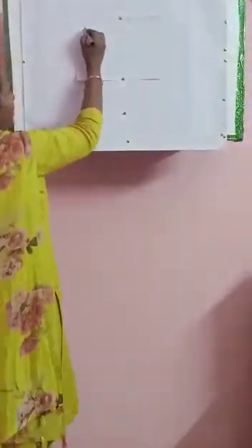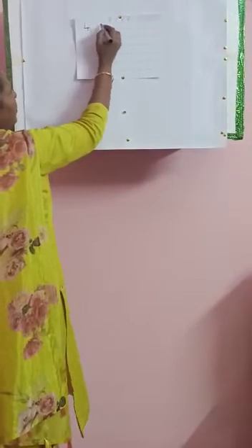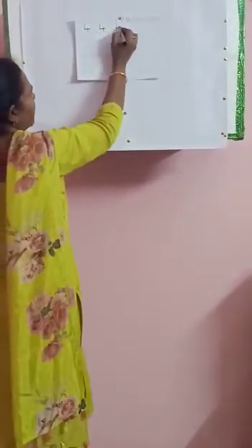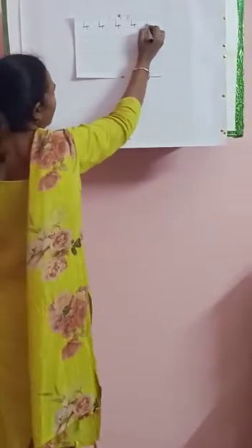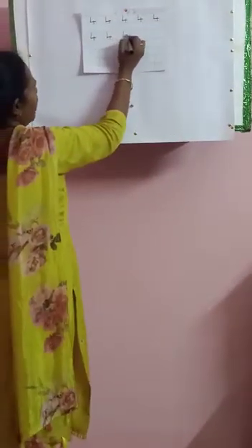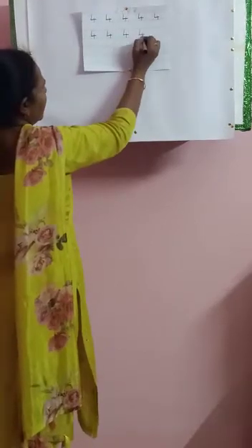Same way — touch the line, down. Leave a box, write 4. Leave a box, write 4. Leave a box, write 4. Same way you come down. Write 4. Leave a box, write 4. Leave a box, write 4. Leave a box, write 4.